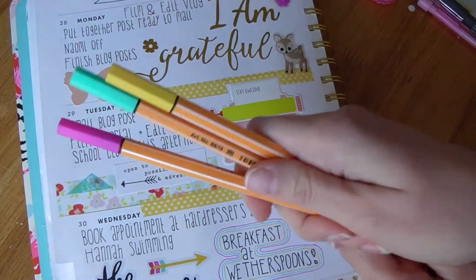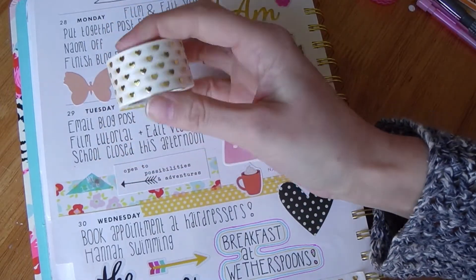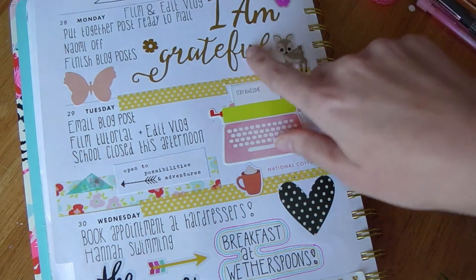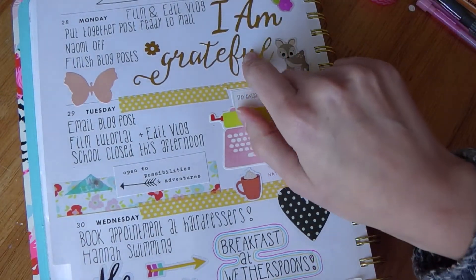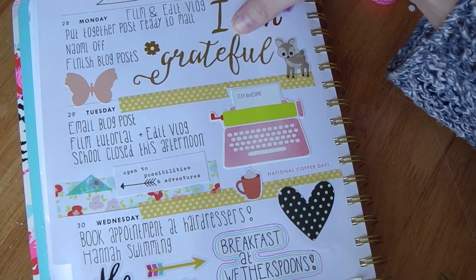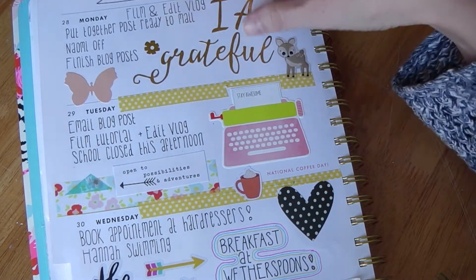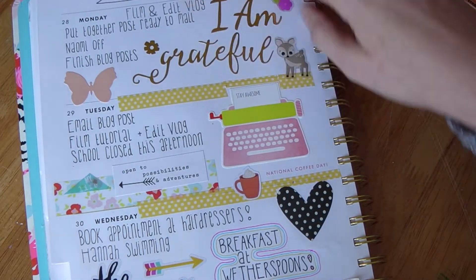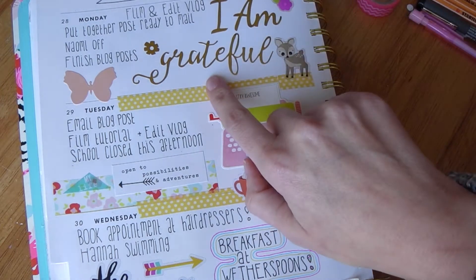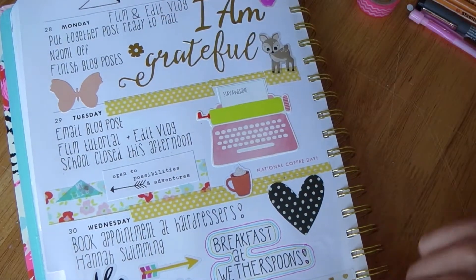I'm still really heavily into all these summery colors. I was drawn to this gold washi tape — the little bee tape — and I knew I had to include that. I also have stickers by Simple Stories, the 'I Am' range, and I've been using these as part of my affirmations, self-affirmations really. We don't really encourage ourselves enough and we're always putting ourselves down. So I wanted to include the positive in my journaling. I was going to put 'I Am Enough' but I decided to use 'I Am Grateful' because it had more meaning for me this week.